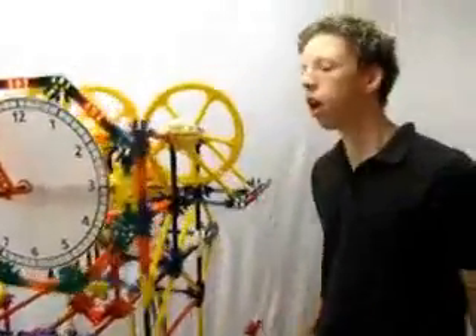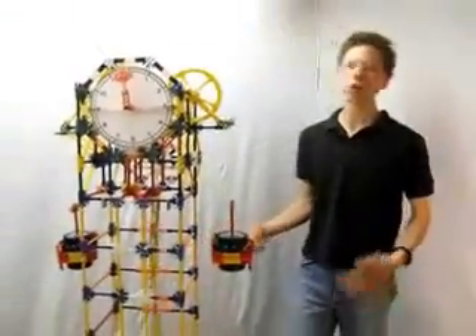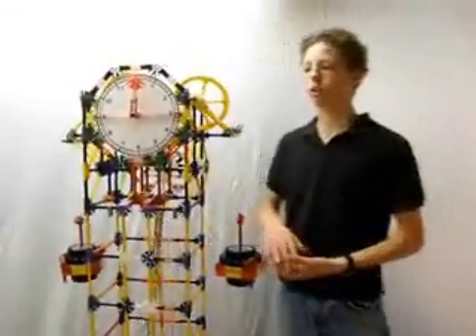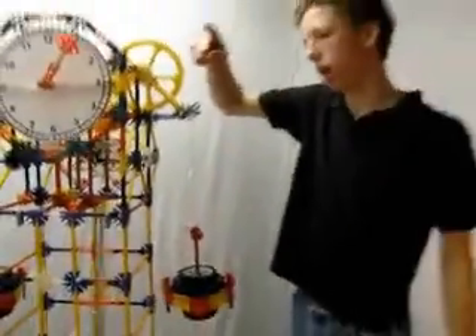Okay, explain to me how this works. So it's pretty simple. I use the weight of gravity like a normal grandfather clock to run the clock. The way it works is the weight of gravity is continually pulling the string to pull it down, so everything's continually rotating. So how did you actually get the idea of building a grandfather clock,